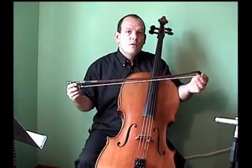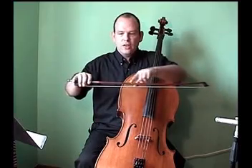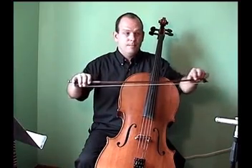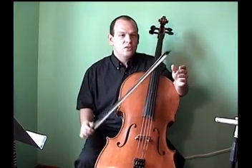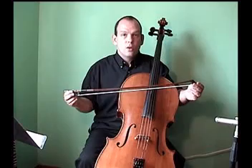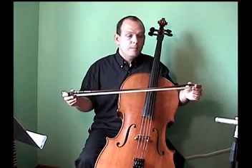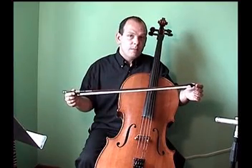This is the bow of a cello, and this long wooden part here is called the stick. Sticks are made from a variety of materials. This one is made from a South American wood called pernambuco, but you'll also find cello sticks made from Brazil wood, carbon fiber, or fiberglass.